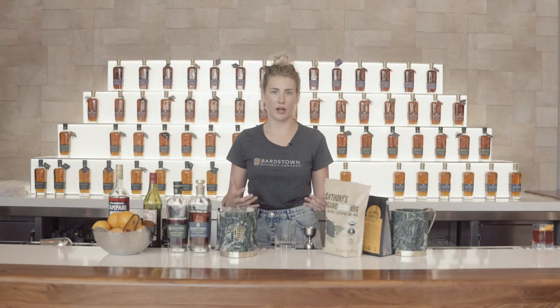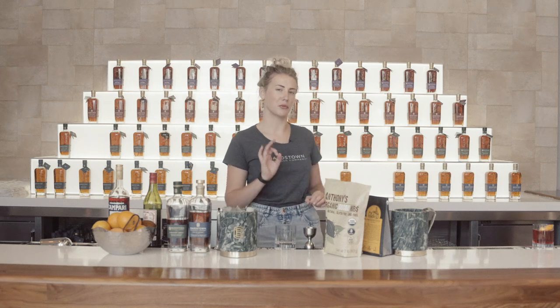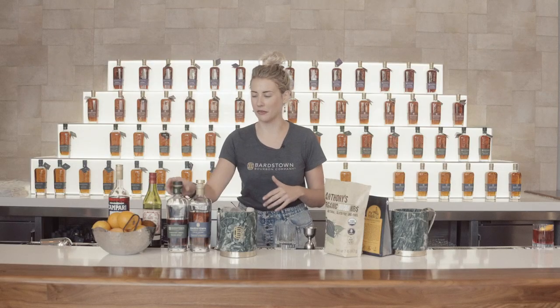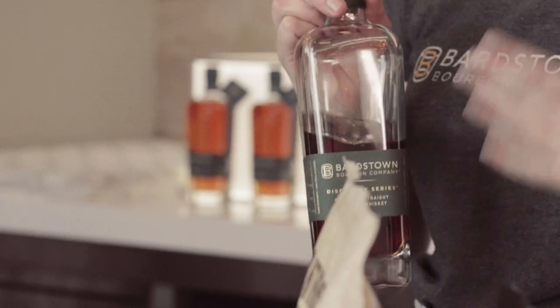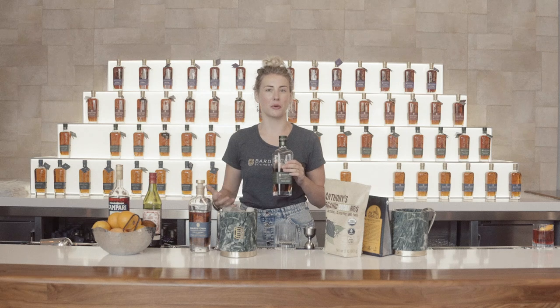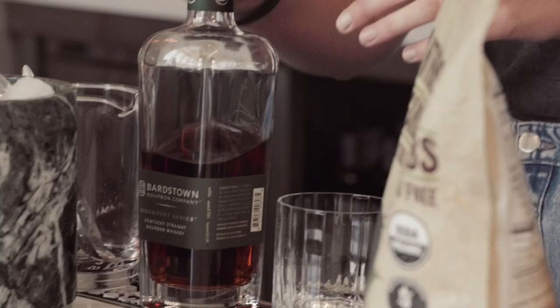The next version I'm going to show you is a top shelf version, because sometimes you just want to use something really nice in your cocktail. I'm still going to be using the Dolin sweet vermouth and the Campari, but I'm going to upgrade my bourbon to something more aged and higher strength. This is Bartstown Bourbon Company's Discovery Series Number Two, which is a cask strength bourbon at 122.2 proof — but don't be scared, we're only going to use an ounce of it. With the other two spirits being so much lower in ABV, you're not going to get yourself into trouble too quickly.